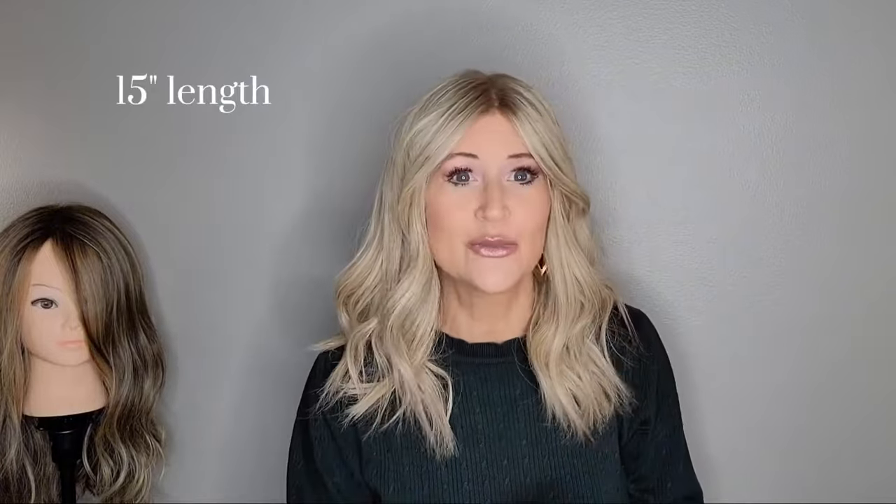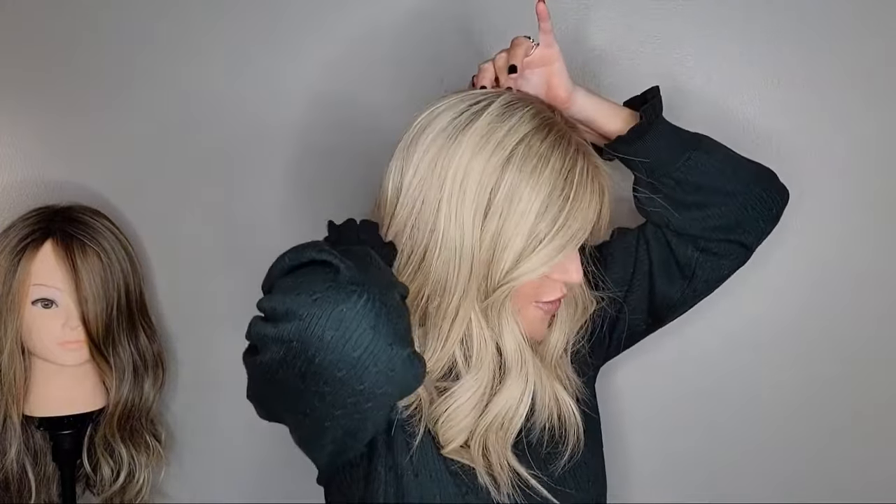On the website, Georgia measures at 15 inches. I measured her myself with my soft measuring tape and I got 15 inches from the crown to the tips of the ends in the back — I got 15 inches also. So the sizing was the same, which is awesome.